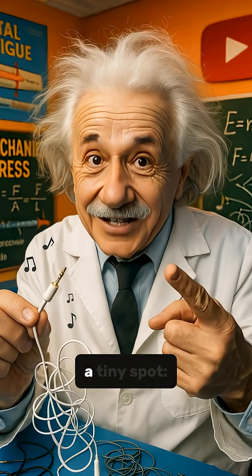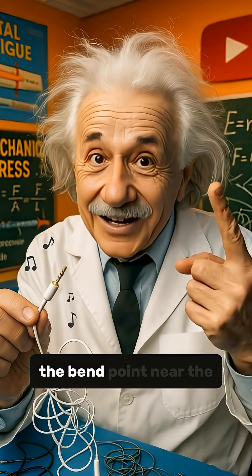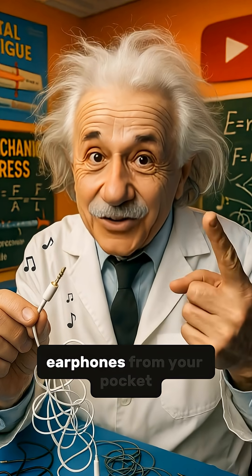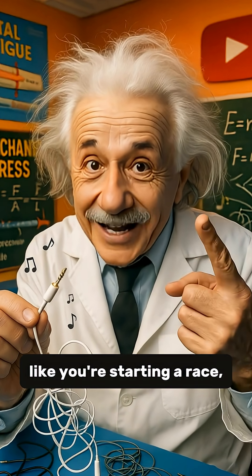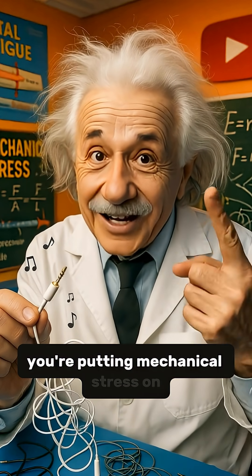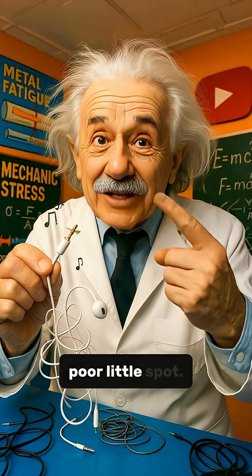The real culprit hides in a tiny spot: the bend point near the connector. Every time you yank your earphones from your pocket like you're starting a race, or wrap them up in a spaghetti mess, you're putting mechanical stress on that one poor little spot.